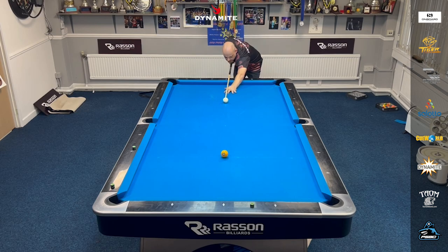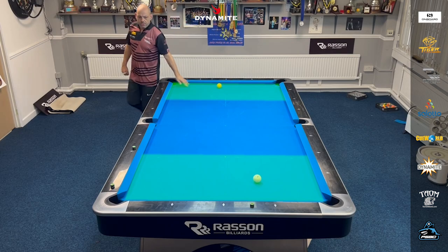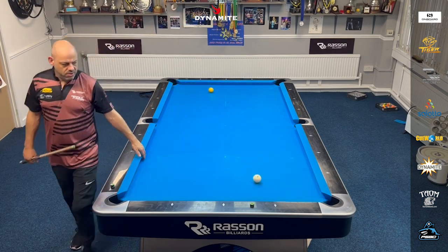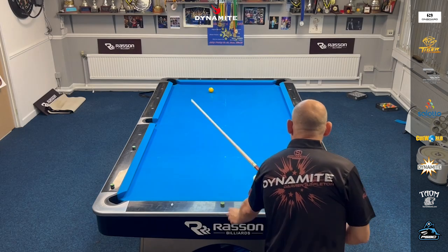So the first shot here — just below centre of the cue ball, with a touch of right, about a tip of right. What I'm trying to do is get the object ball around this diamond and the cue ball on this diamond. I failed to do that, I've massively over-hit the balls. But they're in the zone, so that's good.